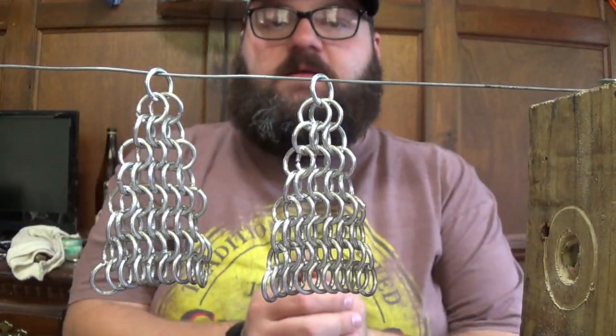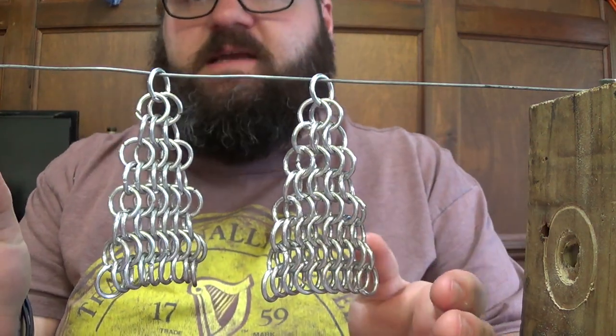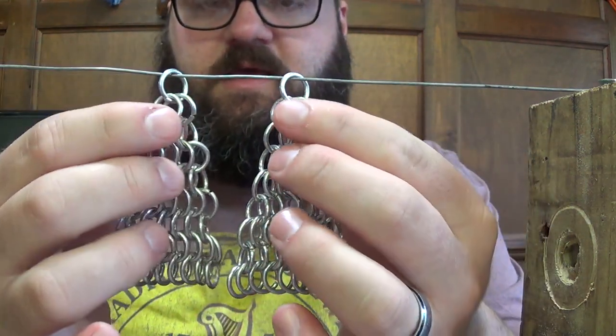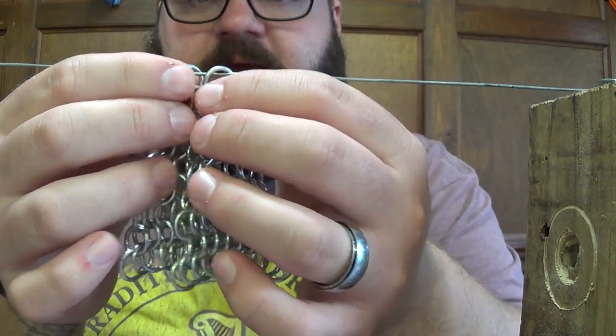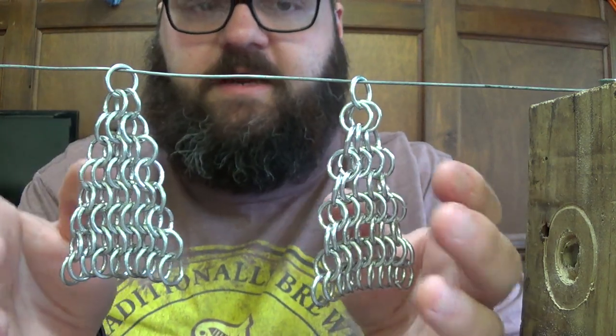It's the next day and I have all my sections made. What I'm going to do now is show linking these sections together — the best way I've found to do it for me — and then go from there.